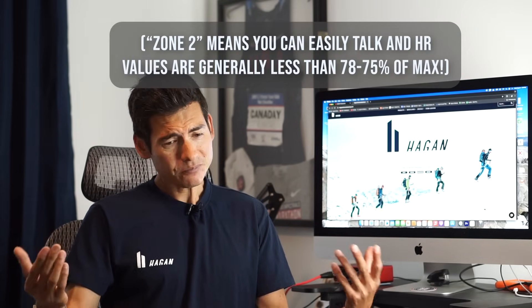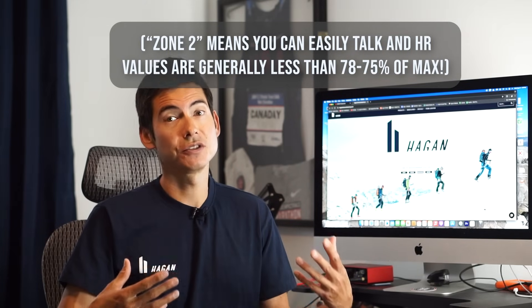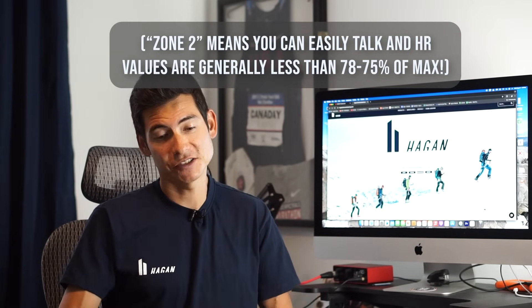Some people like cycling, but the idea is that we're operating at Zone 2. I've done a lot of talks on this channel about Zone 2 training — easy conversational activities, getting the blood flowing, spending time on feet, getting in the volume. We're talking about heart rate values of under 75–78% usually. You could carry on a conversation when doing that activity — it's that low intensity.